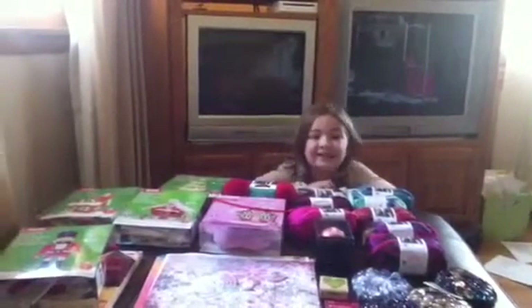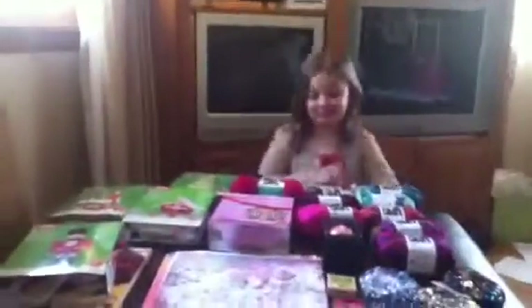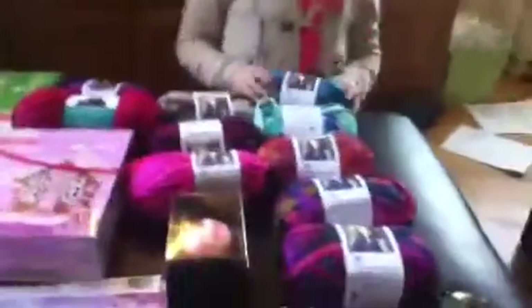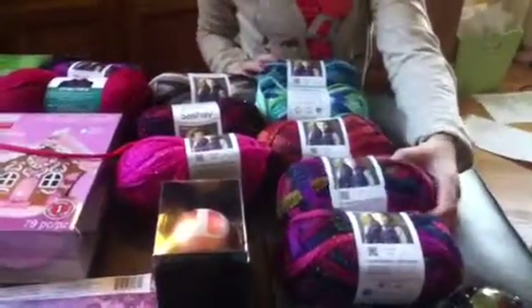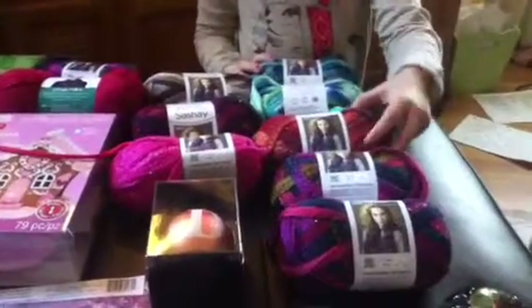Hey guys, it's Snowy White 79 here and it's haul time again. It's also my princess here. So we went to Michael's today. We went to Joanne's today too, but we didn't buy anything. We went to Joanne's the other day and we went to Michael's a couple days ago.